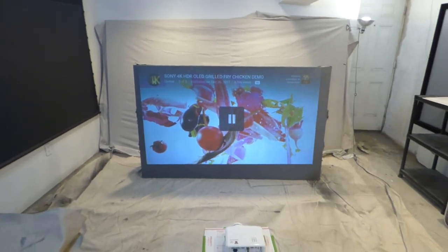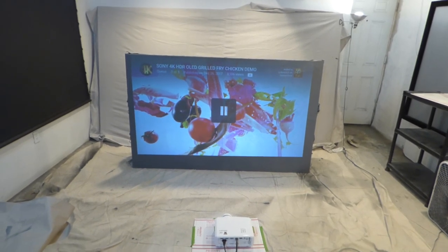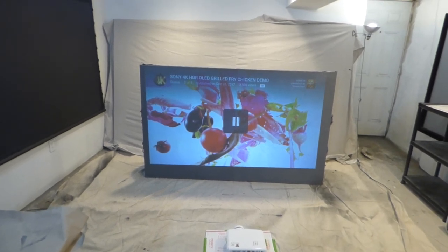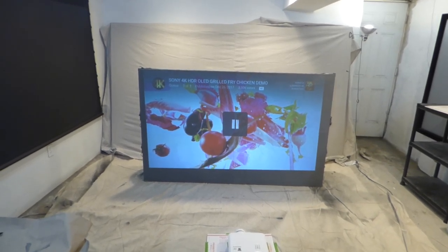A lot of people have headaches trying to find if projectors are going to be compatible with the screen, and if both are going to be compatible with the environment they're working in. This screen paint works with short throw, ultra short throw, and long throw projectors. The projectors we pack with these are 720p and WXGA.